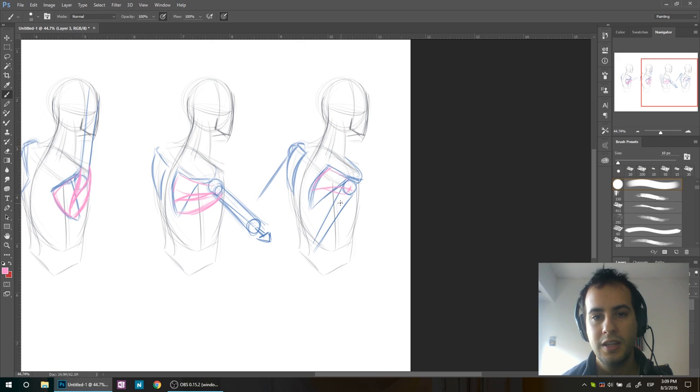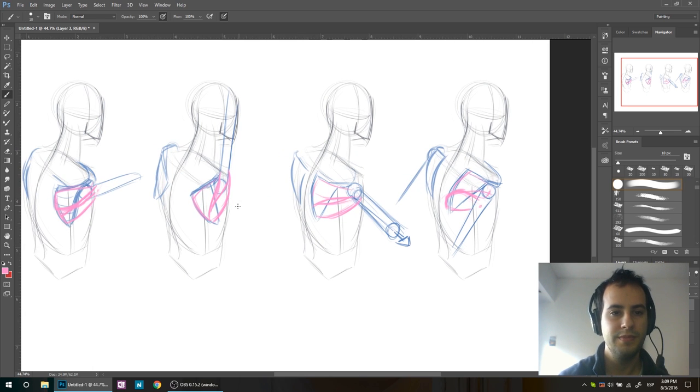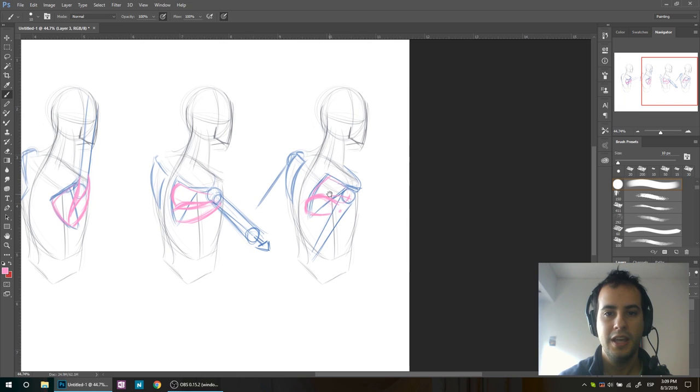But this one — this is the muscle that actually does the job of bringing your arm back — so at this moment it's going to be really really bulky. For this muscle group: the two muscles on top are doing their job pulling the shoulders back, and the one from the bottom is swelling when it's bringing the arm back — not the shoulder, but the arm.